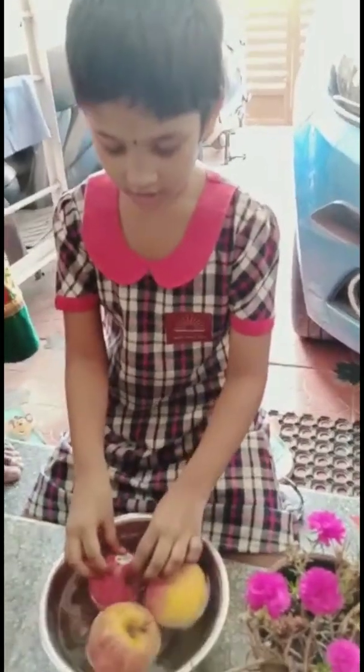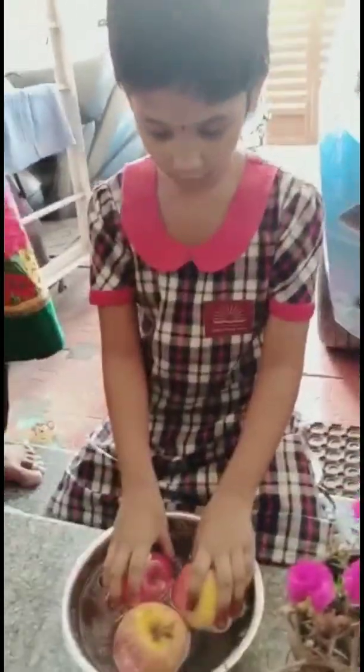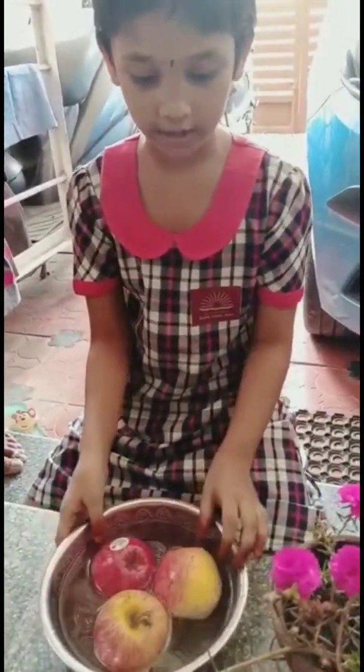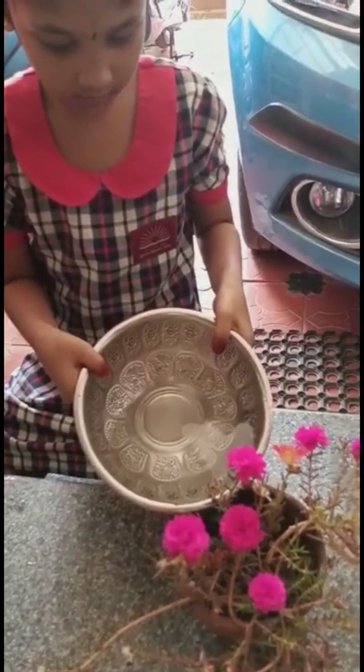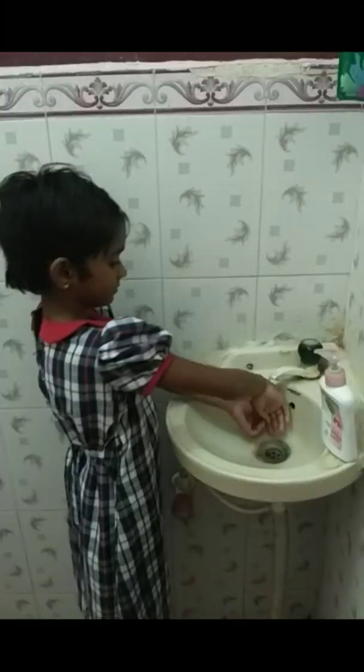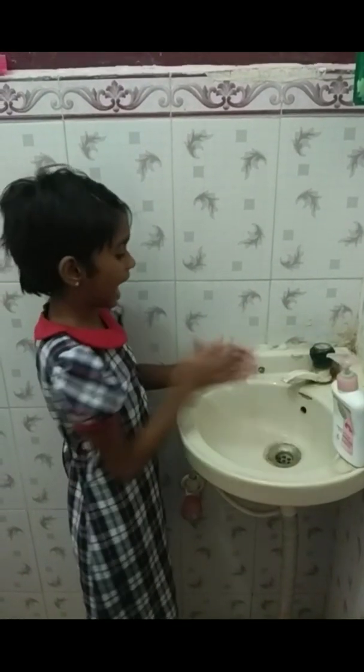After washing the vegetables and food, don't waste the water — use it for watering the plants. Close the tap first, then wash your hands.